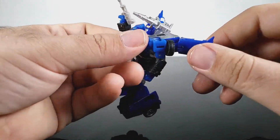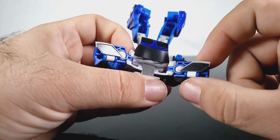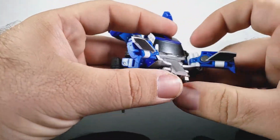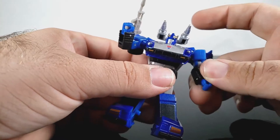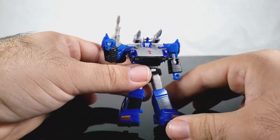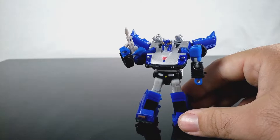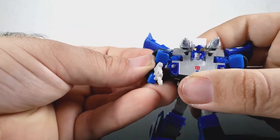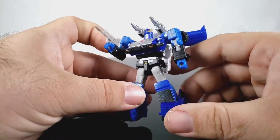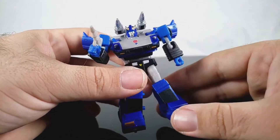There are some QC problems with this one — this door wing here is super loose, like the pin just isn't doing what it's supposed to do. It's supposed to have just enough play so you can move it around, but this one is way too loose. Coupled with my disappointment in the paint job, this one is really a letdown. I will say I appreciate that he's the same mold as Prowl and doesn't have the upgraded shoulder and tire combo that Smoke Screen had.